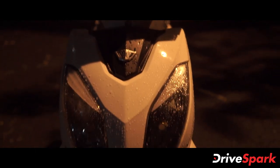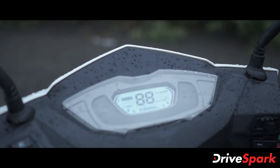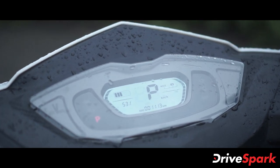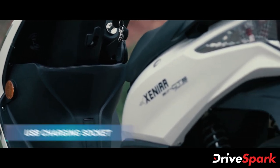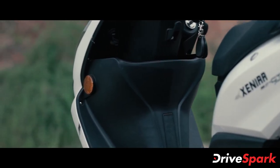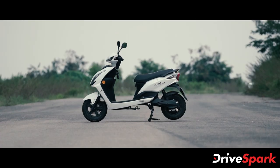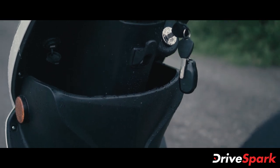In terms of features, the EV Xenia is offered with a digital instrument cluster which provides information such as the battery charge percentage, riding modes, trip and odometer. Behind the front apron, the electric scooter also comes with a USB charging port allowing riders to charge their smartphones on the go. There is also a decently sized storage space here to keep essentials such as phones, wallets and other small items.